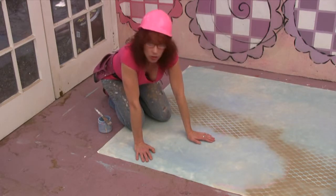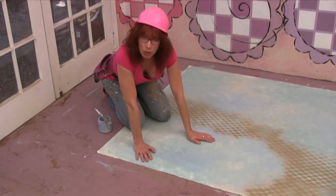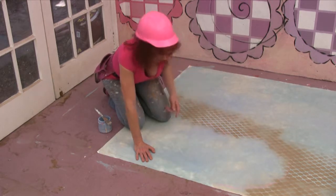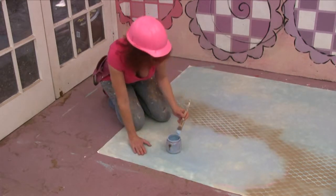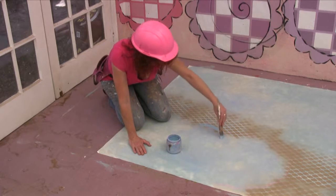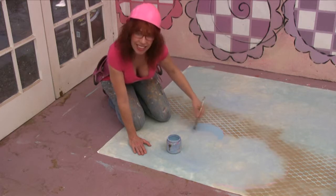Now what I'm going to do is just paint in these shapes — that's just something real easy to do, just kind of follow the line. Now that the dot pattern is underneath, we can just go right on top of it and make a nice, clean edge.